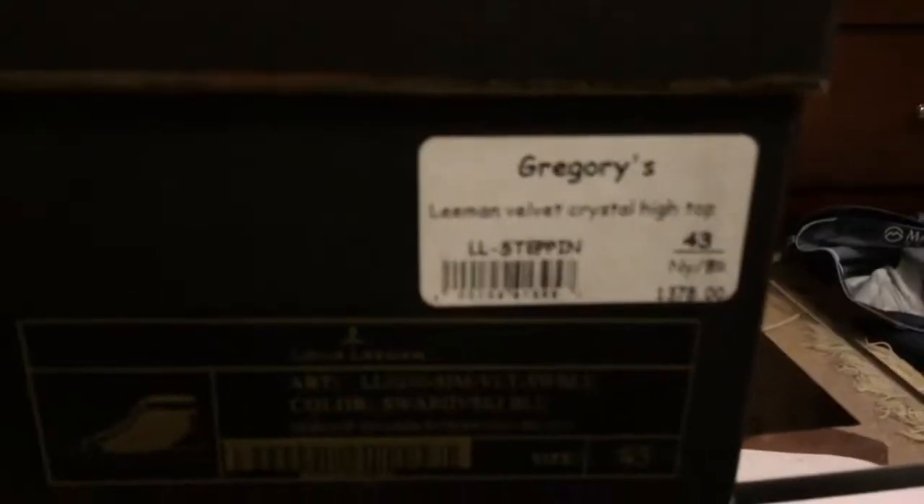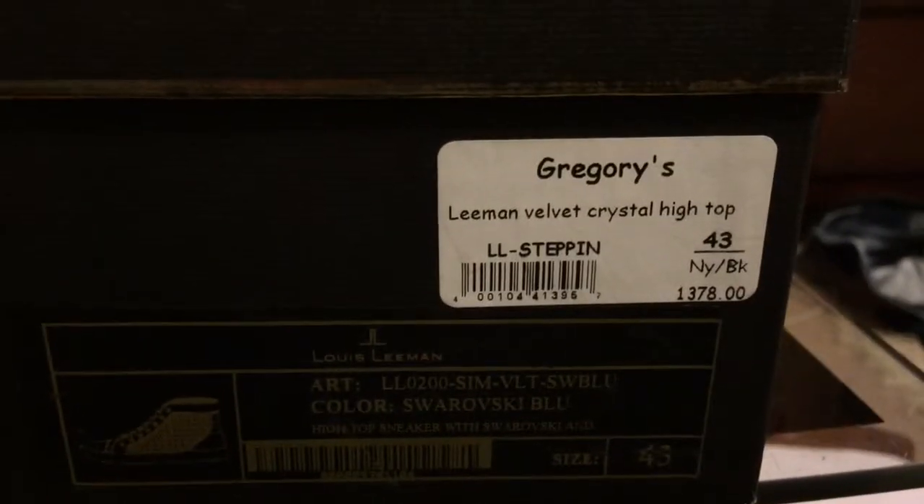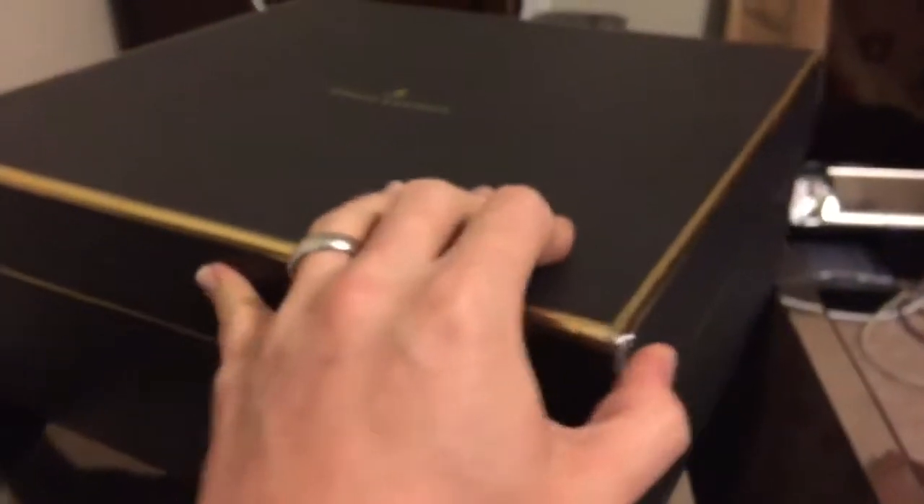And they are... does the camera want to focus? There we are. And that's the box. There's a little bit of damage on the side, which is really disappointing. But anyway, they are a pair of Lewis Lehman shoes.